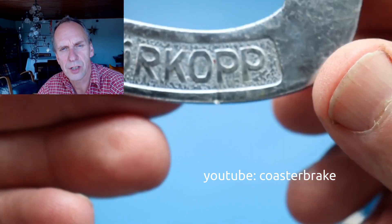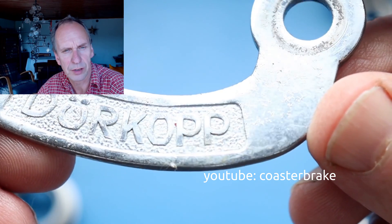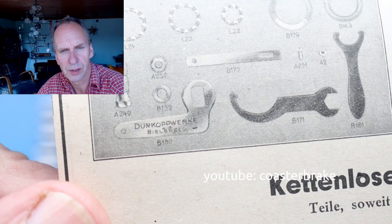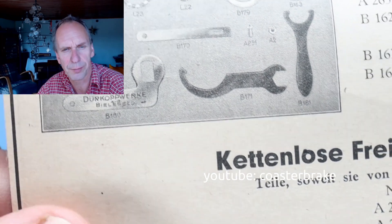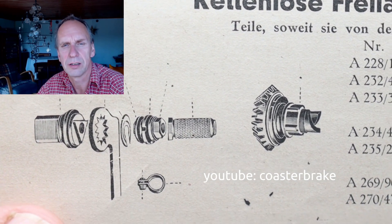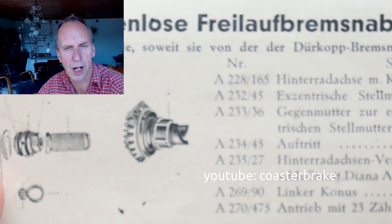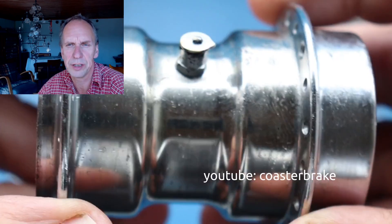This shows the brake arm from the back hub and we can see it's marked with Dürrkopp. And this shows a paper from an older Dürrkopp hub — they write 'Dürrkopp Werke' on it. This paper shows us that Dürrkopp also built hubs for a chainless bike, which we call in Germany 'Diana.'